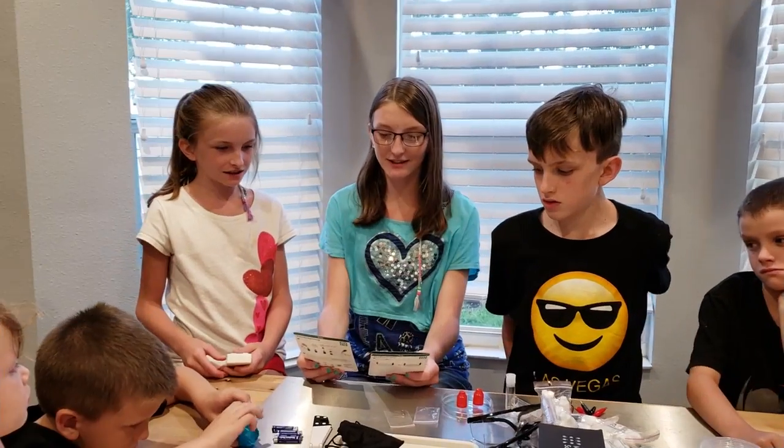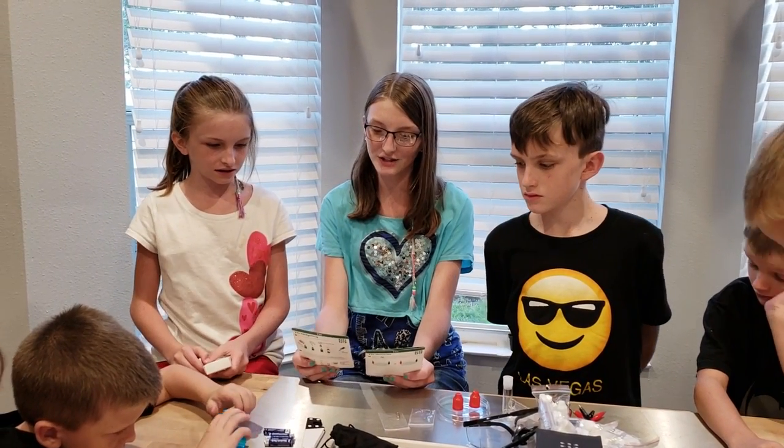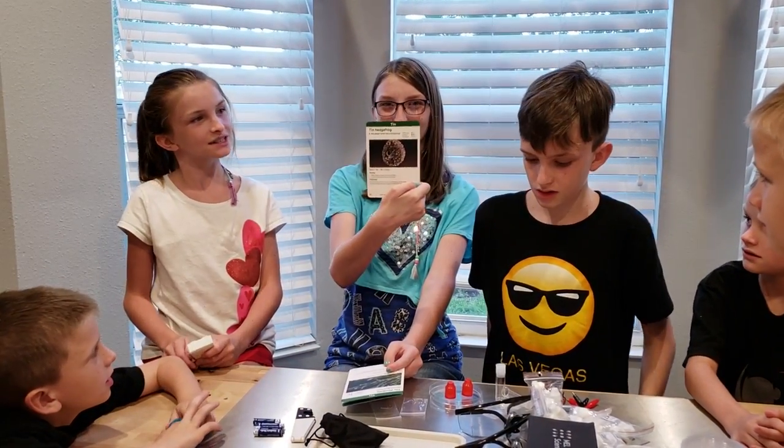We have the Tin Chloride and the Sodium Hydrogen Sulfate. That's all. The two experiments are Tin Dendrite and Tin Hedgehog. Let's do the Tin Hedgehog first.